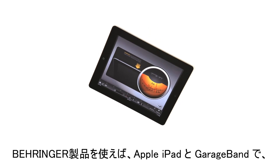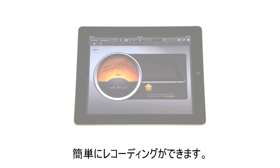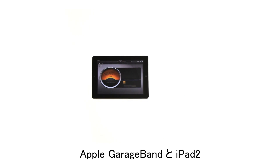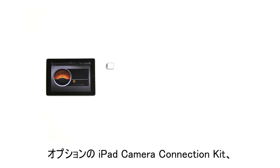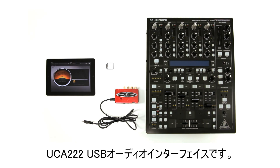Behringer now makes it easier than ever to record on the go by using Apple's iPad and GarageBand. Want to record your DJ sets? To do this, we'll be using an Apple iPad 2 loaded with Apple's GarageBand, the optional iPad camera connection kit, a DJ mixer such as the Behringer DDM-4000, and the Behringer UCA-222 USB audio interface.